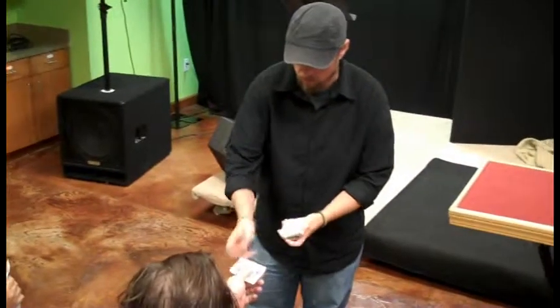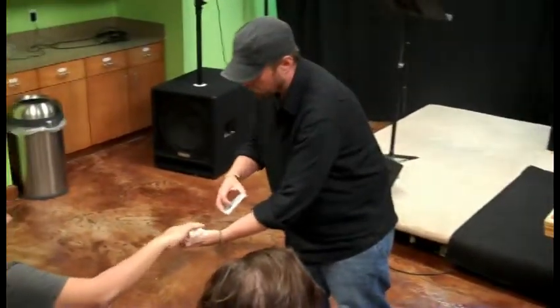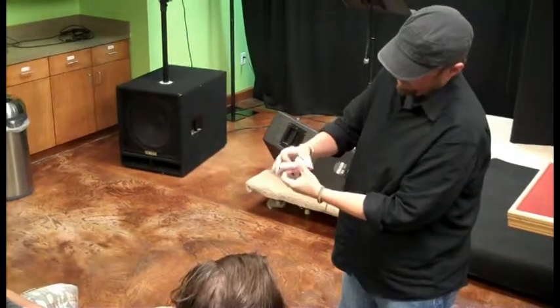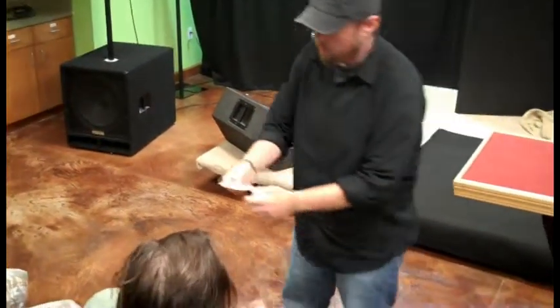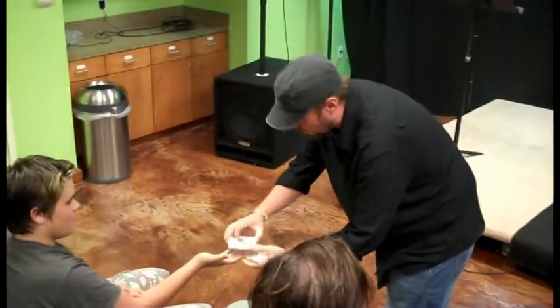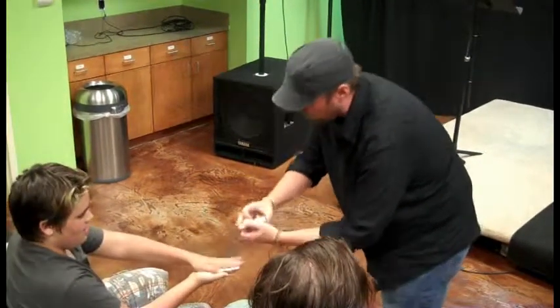We'll do it one more time. So you hold the king and the jack and place it back right there, and a little bit different this time — place it here, and hopefully it'll happen in your hand this time. Will that work? So the king and the jack. Put your other hand on top. Oh, it already worked.